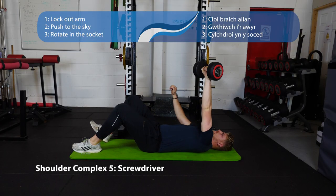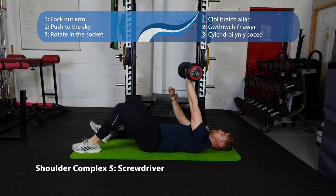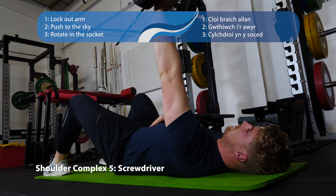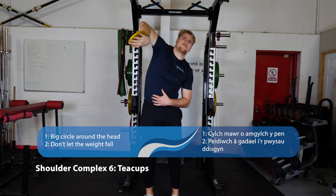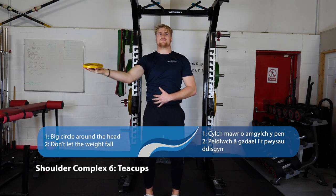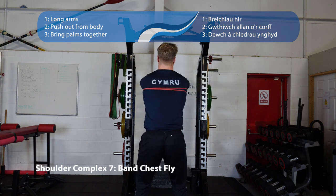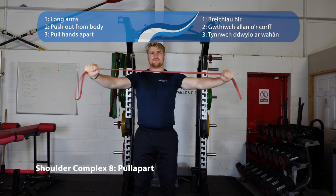Number five is the screwdriver — lying on the floor, back flat, push the dumbbell up as high as you can, then rotate your palm from facing towards your head to facing towards your feet. Keep it controlled and still — rotate almost like it's on a kebab skewer. Number six is tea cups — use a really lightweight plate, bring it up and around your head then under past your body; you can go backwards too. Number seven is the banded chest fly — band around your back at chest level, bring your hands together and pull them apart. Number eight is the pull apart — hands out at shoulder height, pull them apart as far as you can and try to squeeze your shoulder blades together.